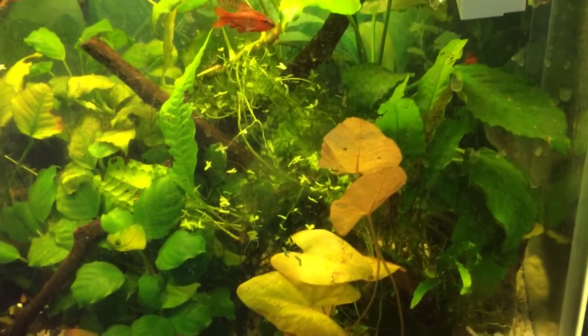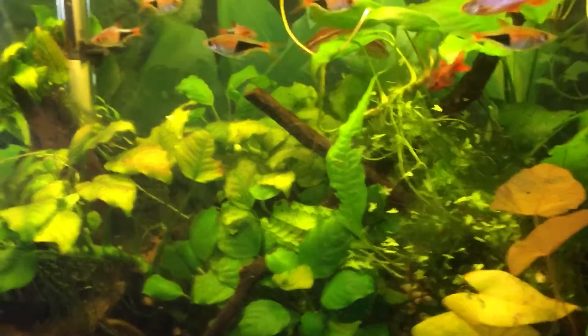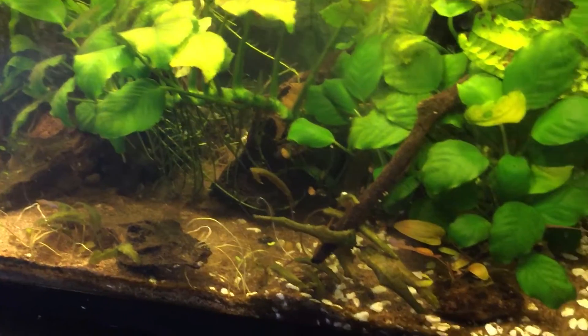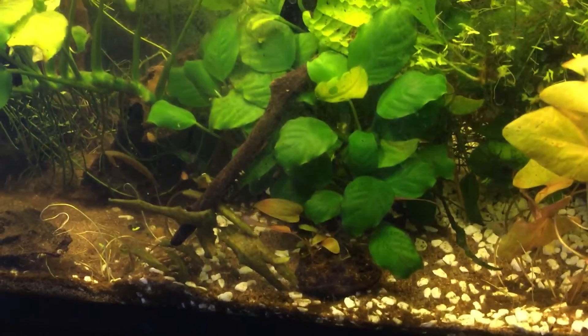Hello YouTube and YouTube subscribers. This is my 10 gallon tank after the move. I recently cleaned out the tank because it was full of detritus, and that was cleaned out last night.